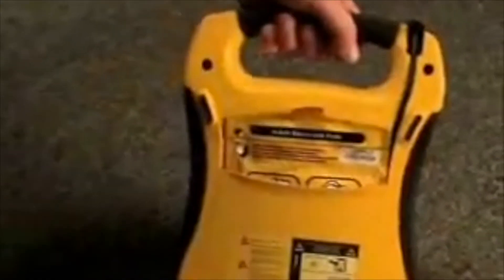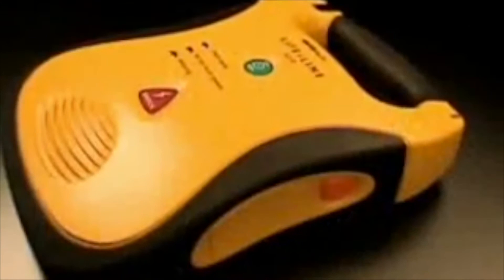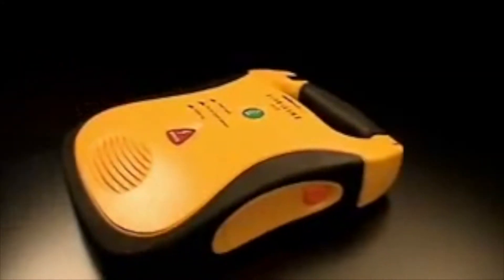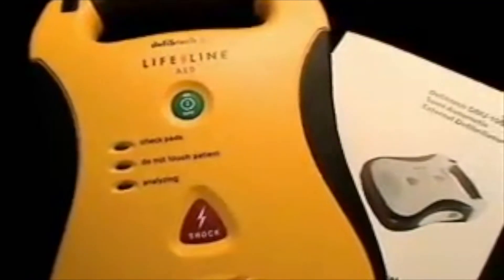Roomy handle, even for gloved hands. No lid to break or slow you down. A status indicator you can actually see. And the industry's only seven-year battery. The Lifeline is light and compact, yet so durable that it has been tested to military specifications.